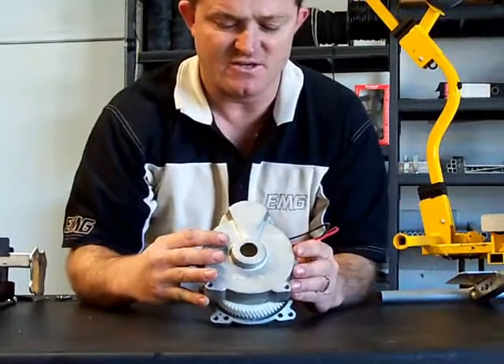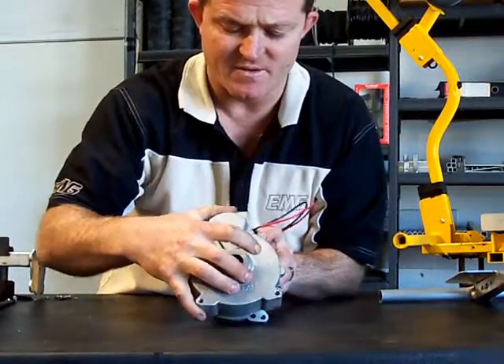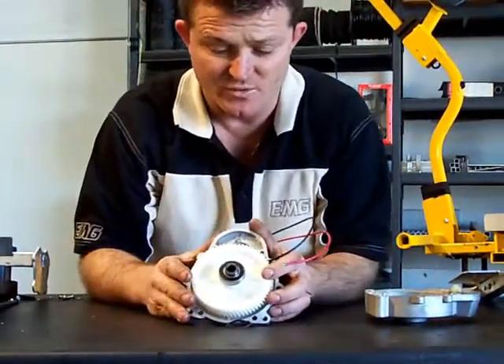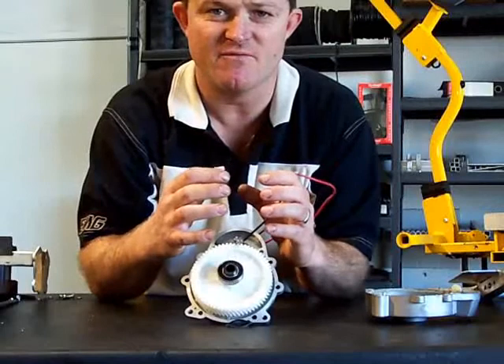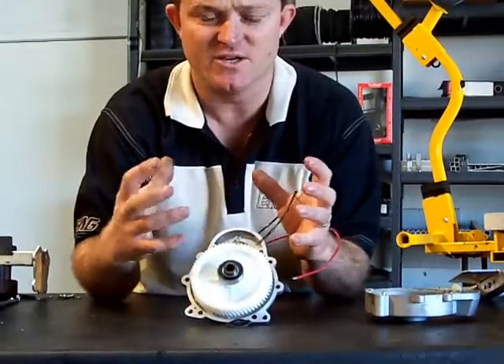The front just goes on there like that and bolts it all together. Some of the other manufacturers' gearboxes have plastic, which through the injection moulding process, it's very hard to get the gearboxes exactly the same every time, through how they heat shrink them and all that sort of stuff.